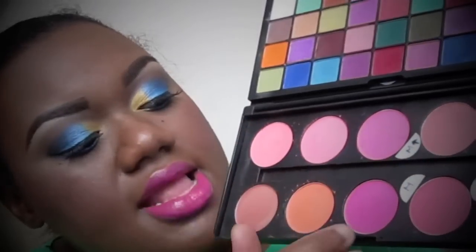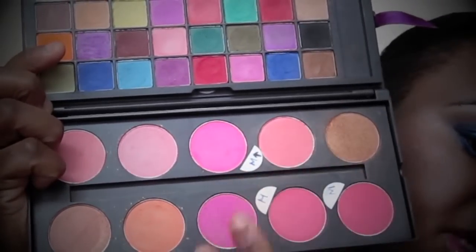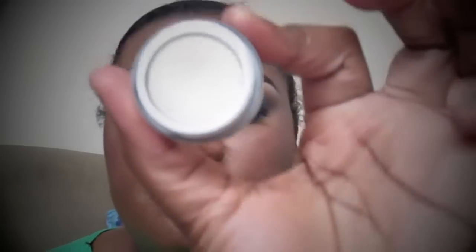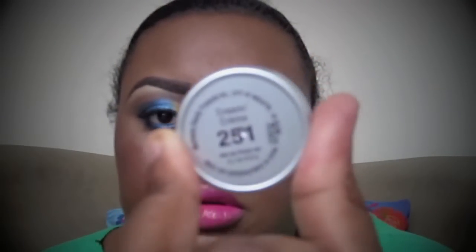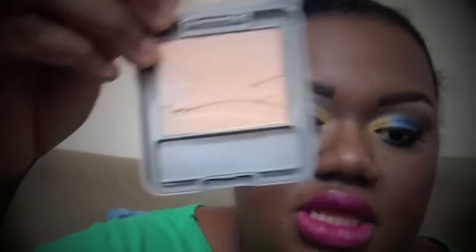I mix both these colors and add a little bit of this brighter pink for my blush. For my eye highlight I use this color from Wet n Wild — it's called Cream. For my face highlight I use the Wet n Wild bronzer in Acapulco Glow, applied on the tops of my cheeks.